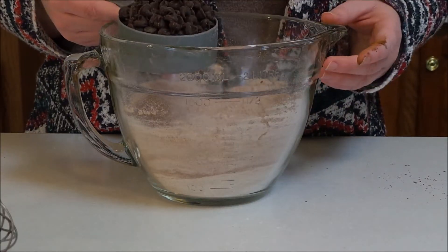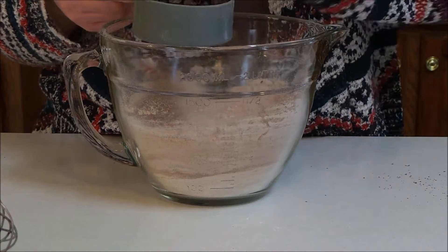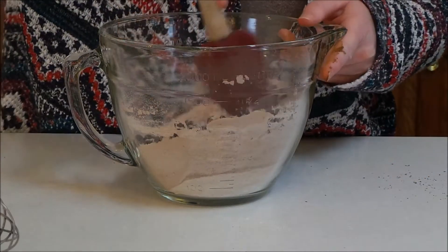Then you're going to add in three-quarter cups of semi-sweet chocolate chips — I do like just a little over three-quarter cups — and then toss those in.